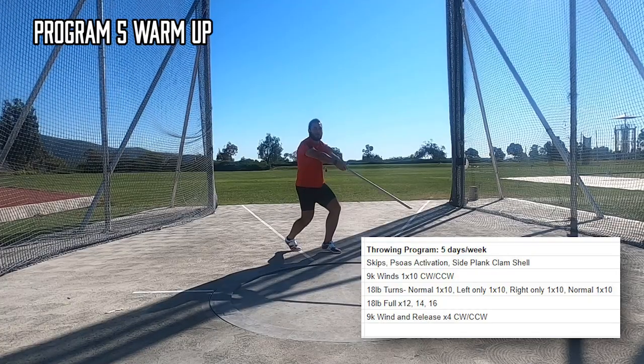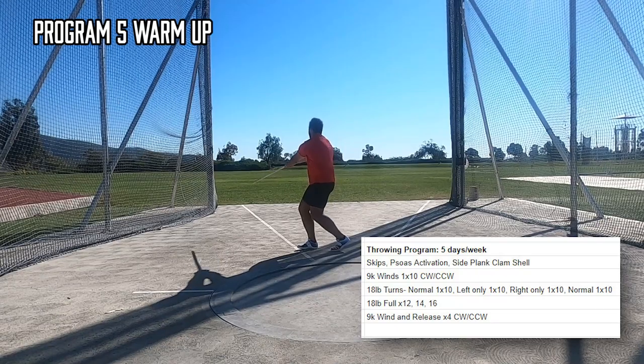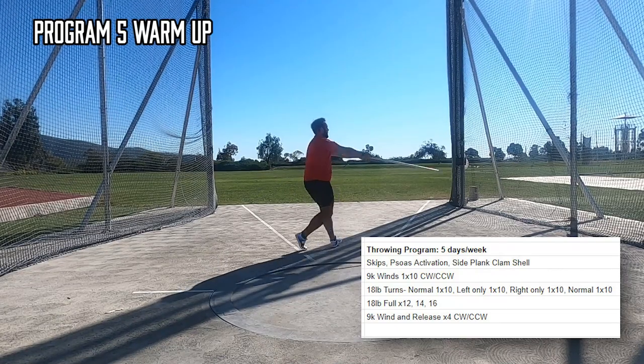So, Program 5 Recap — let's get into it. This is cycle 2 of 4 of my winter mesocycle. I moved up to the 18-pound hammer, my first heavy hammer of the season.